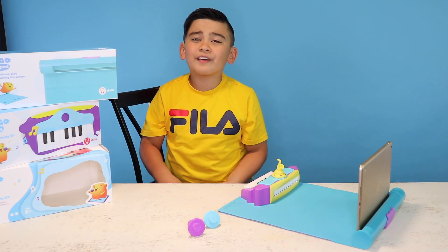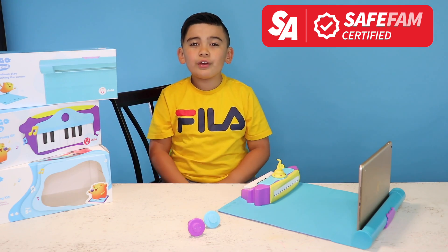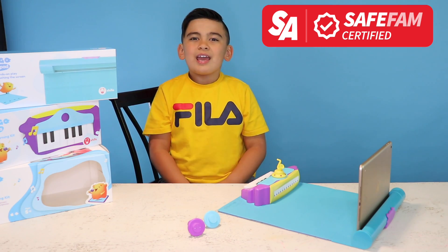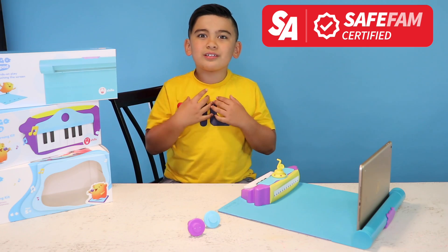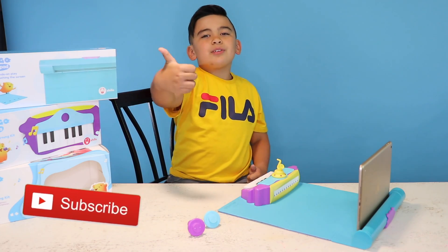What's up guys? Welcome back to Oaken for Gets TV. We are a safe fan, certified toy review, game and fun team channel, and this channel covers the newest and latest toys that are out of the market. So make sure to subscribe and turn on notifications.